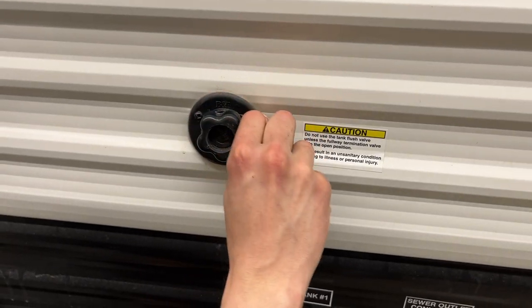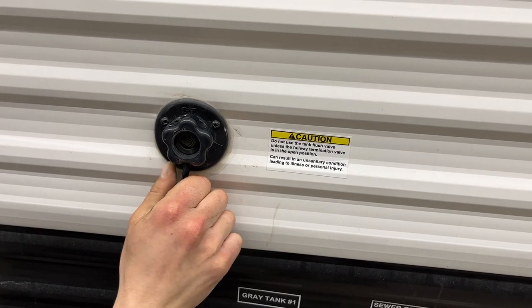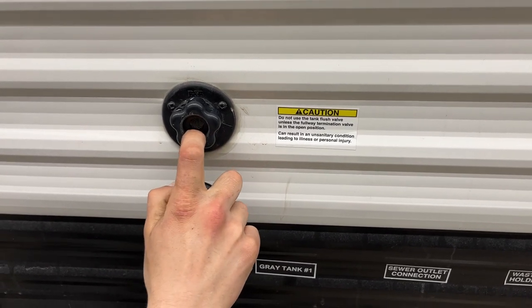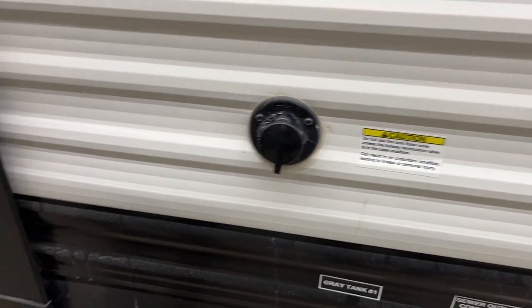Straight up from there is the black tank flush valve. You may notice that after dumping your black tank, the monitor panel is still reading a third or two-thirds — typically it's just debris inside the tank hanging between the probes. Just take your water hose, plug it in there, open up the black valve, turn on the water, and it'll flush out that tank to get rid of any debris causing the issue.